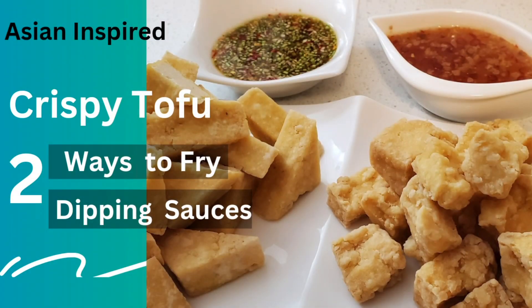Well, that's it for this week. I hope you enjoyed the video and have received valuable information to help you come up with a wonderful tofu recipe. Thanks for watching — don't forget to like and subscribe.